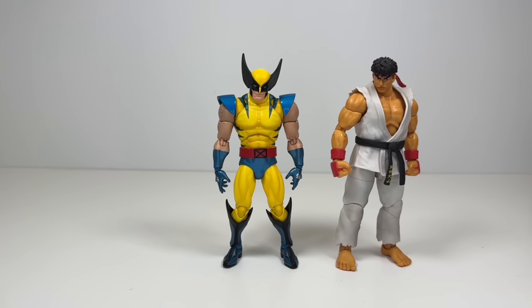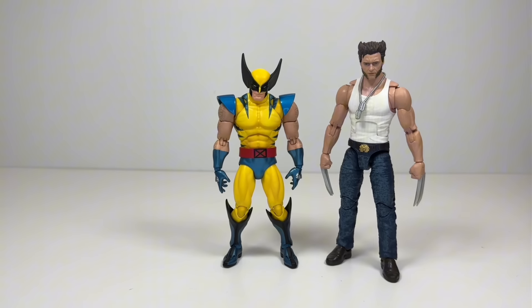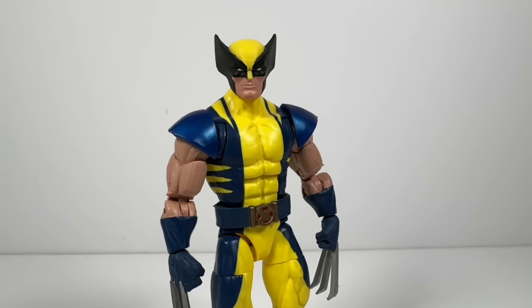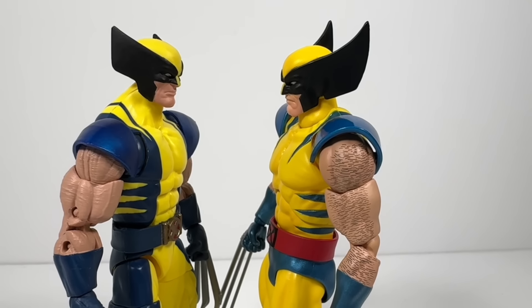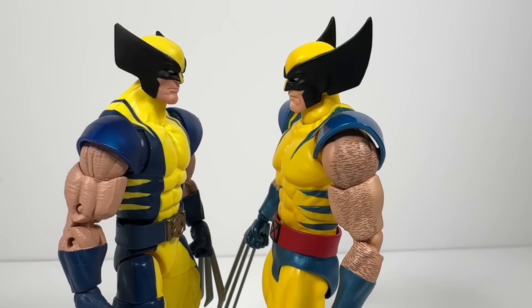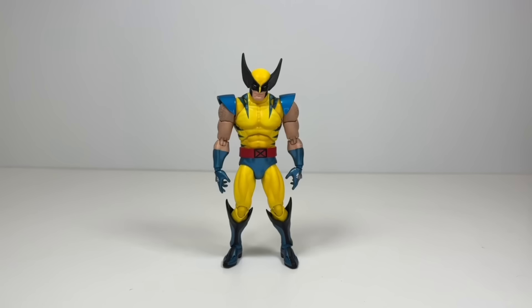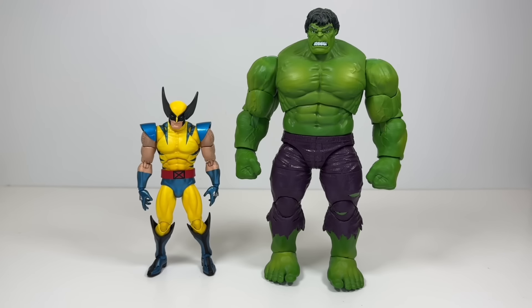If you wanted to get a little crazy, here he is next to Jada Toys Ryu and the S.H. Figuarts Chun-Li. My Marvel Legends Astonishing Wolverine — kind of, I painted the shoulder pads and claws — but I still actually really like this figure. It's my favorite Wolverine costume, so I'm pretty excited for the new Marvel Legends coming out. And we can't forget Wolverine's arch nemesis, the Incredible Hulk.